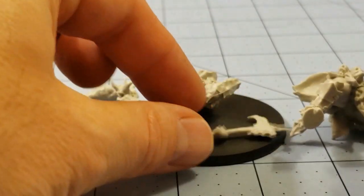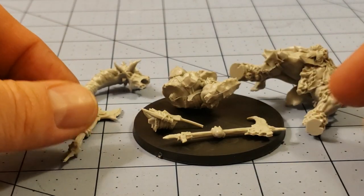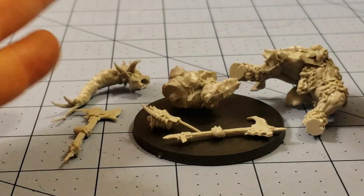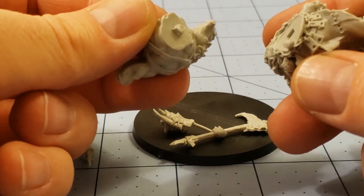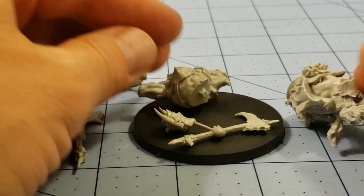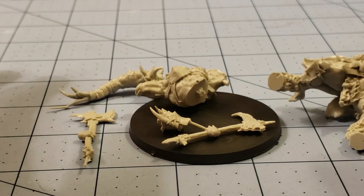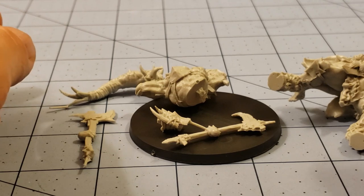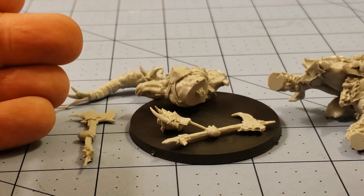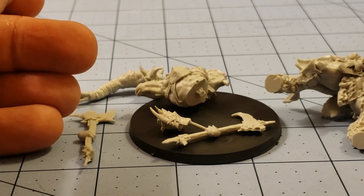This is one of the actual Kickstarter models. Their post-Kickstarter models, I'd say, are a lot easier to put together if that's an issue for you — just slot them in, lots of big keyed-in spots, even bigger than these. So I would definitely take a look at the newer ones. If you need suggestions, I'm more than welcome to offer some. But anyway, I'm going to go ahead and put her together — it doesn't look too complex.